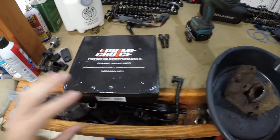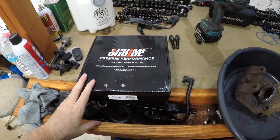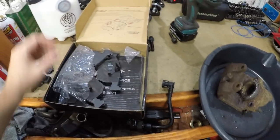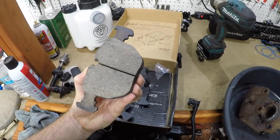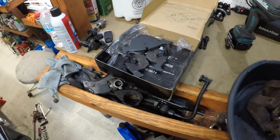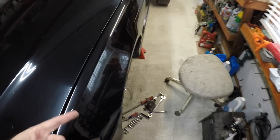I have these on all the cars here — on the Sequoia — and I've never had an issue with them. They showed up in about three days, and these will not dust your wheels. They're full ceramic and they're very good pads, so we're going to go ahead and put those on here.